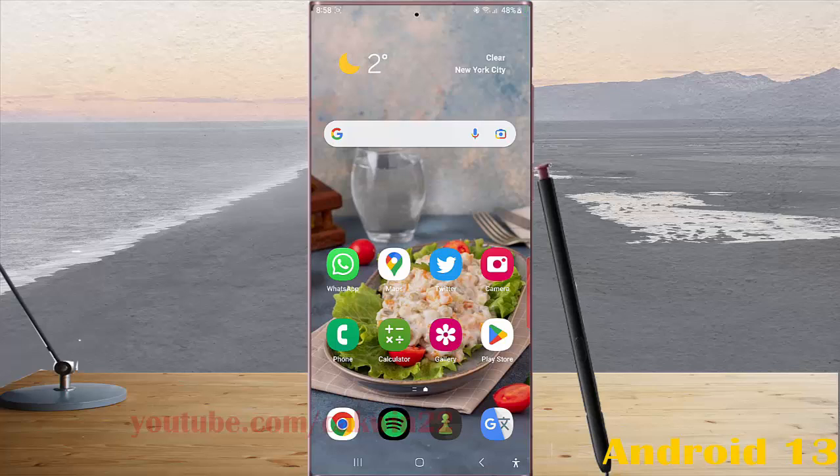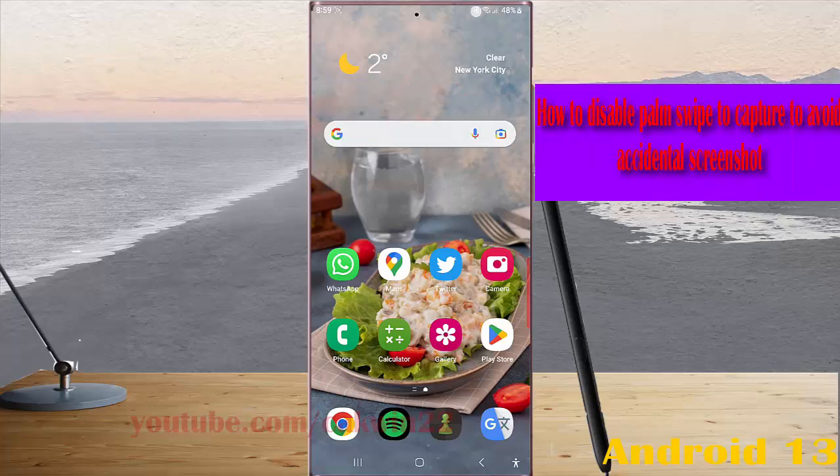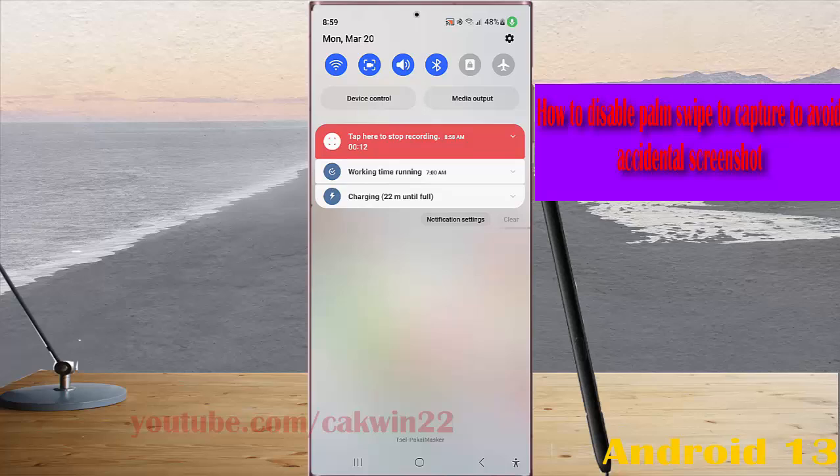To disable palm swipe to capture and avoid accidental screenshots on Samsung Galaxy S23 Ultra, swipe down from the top of the screen and then tap the settings icon.